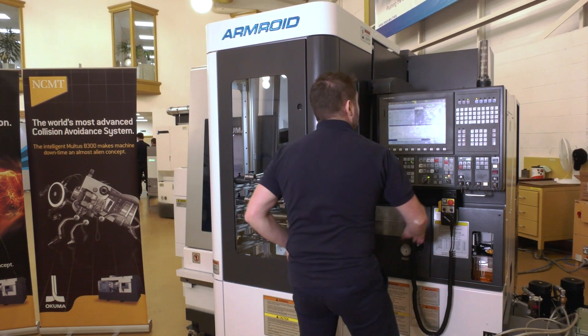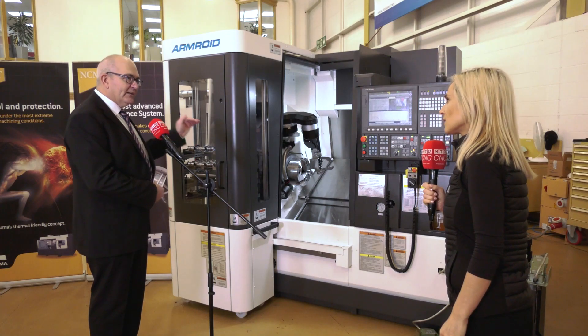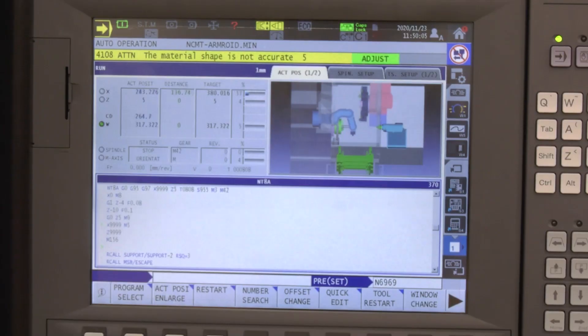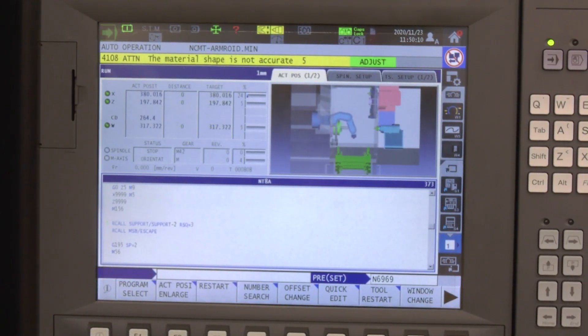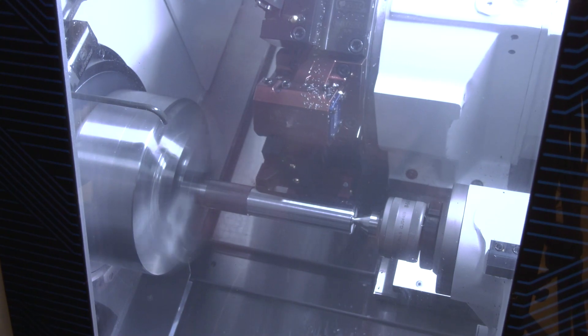Once you've installed the model for the part in the control, the chuck jaws, and the tools on the turret, the control takes over and works out where the robot is going to go. You tell it where you're picking the part up from, you tell it where you're putting it, and in the meantime the machine machines it. It's also got collision avoidance software built in.